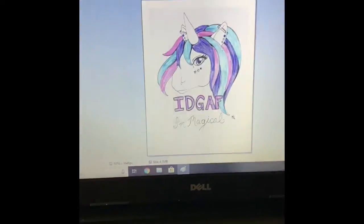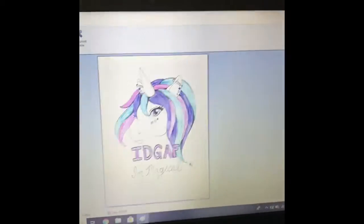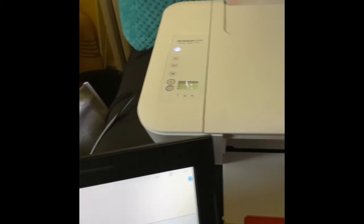Click okay — looks good. The paper has a back side and a front side, so you just put it in like normal paper. You don't have to reverse the image or anything, which is kind of cool. Then just print it.